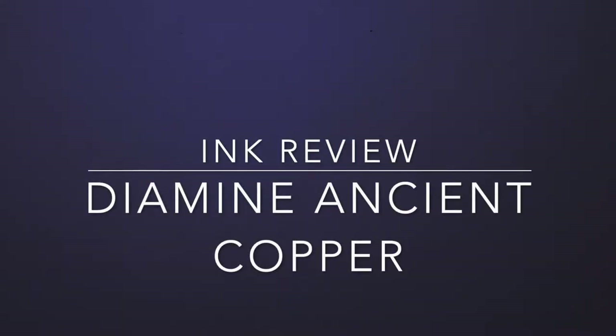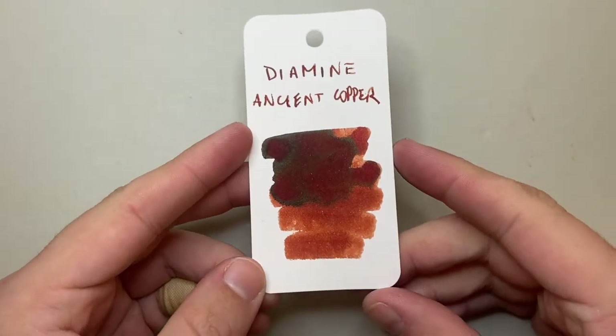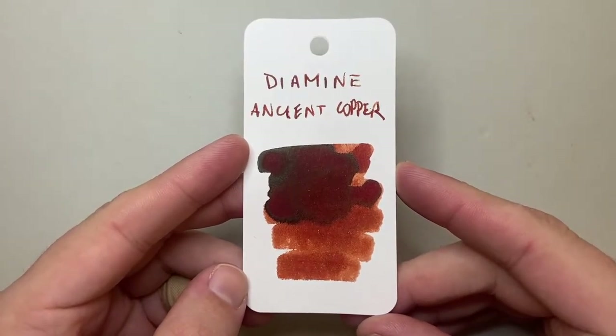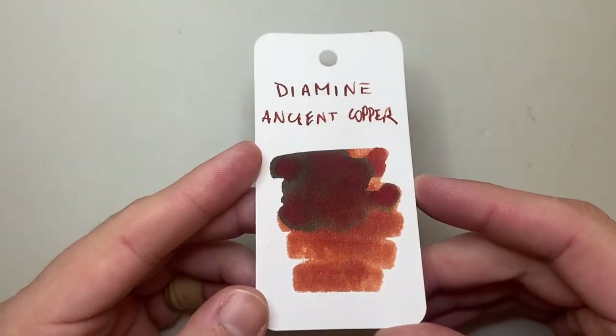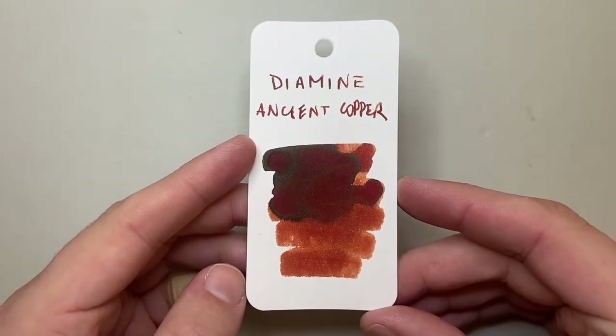Hello and welcome to today's video. I am continuing my Diamine ink review series from August 2022 — if you're not watching this in August 2022, go check out my channel because there are a number of really great Diamine reviews. This is Ancient Copper, which I think a lot of people are familiar with but one I haven't got around to reviewing. You can see it's a lovely rusty sort of brown with a bit of sheen.